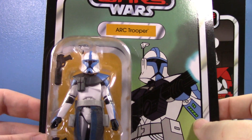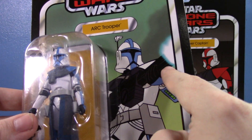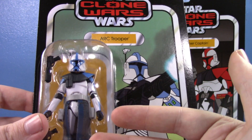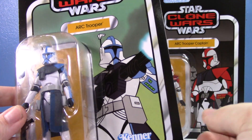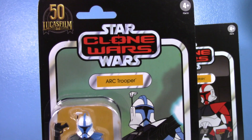You can see the figure is nicely packed in there and looks stellar. He's got his ARC Trooper rifle, which unfortunately doesn't come with the figure. He is a straight repaint of Fordo, including the pistols and the holsters. It does have the 50th Lucasfilm logo on the top.